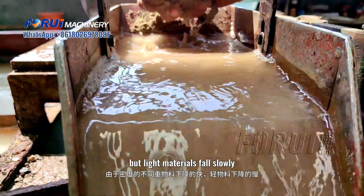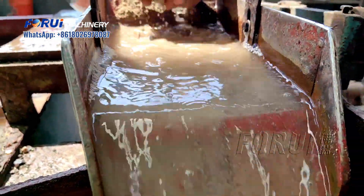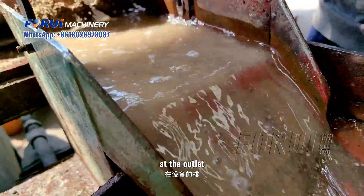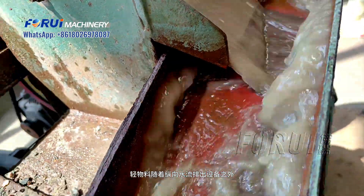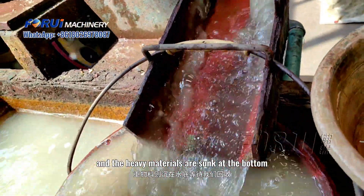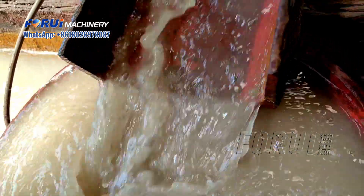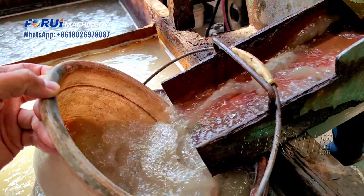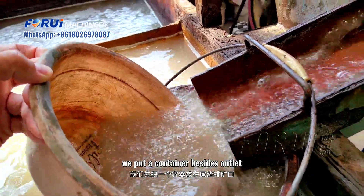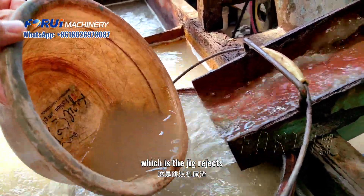Using the vertical water flow, the denser metal particles sink to the bottom while the lighter slag material is carried away. We put a container inside the outlet to collect the settled metal material.